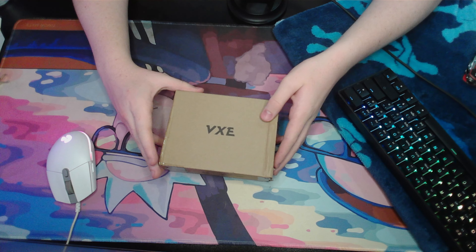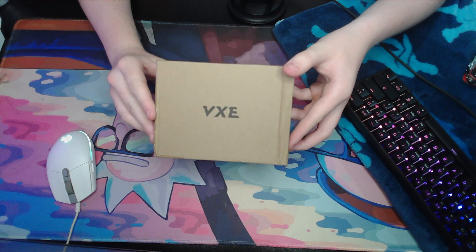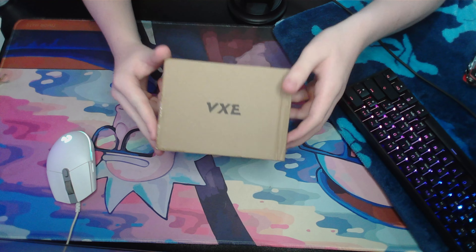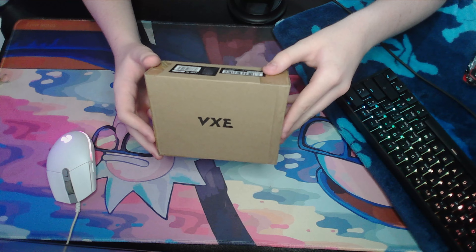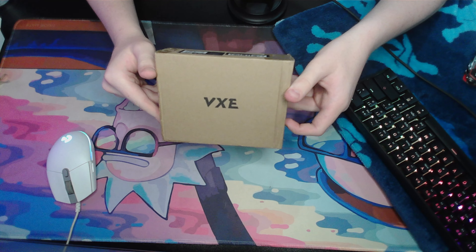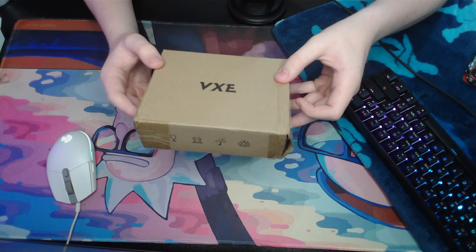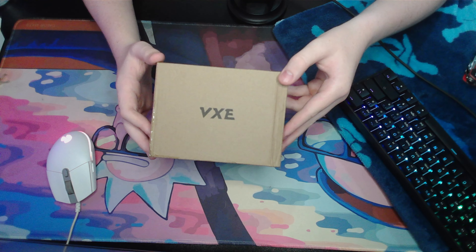Welcome back to another video. In today's video, I'll be reviewing the VXE R1 SE+. I know you're thinking, what in the hell is that, and why does it have such a strange name? I was thinking the same at first too, but then I ordered it and I was astounded. This little piece of equipment — this mouse, to be straight to the fact — is a gaming mouse, or productivity mouse, whatever you want to call it. This little beast, for £17, you get so much. Let's dive into it.